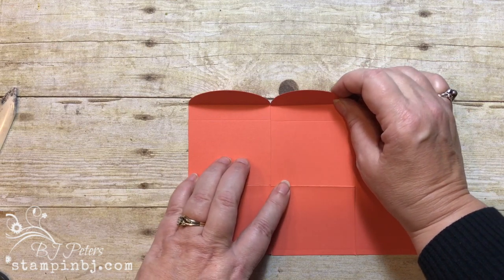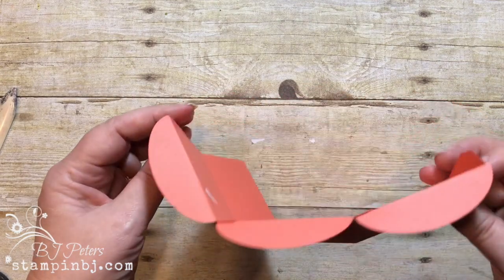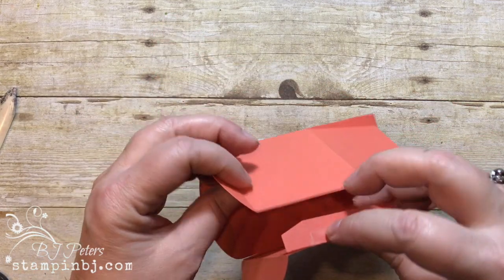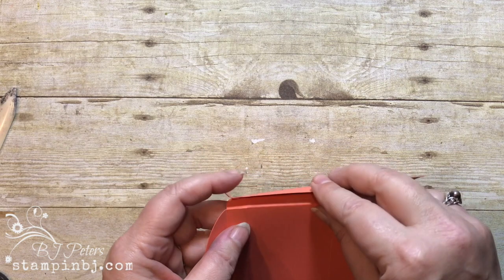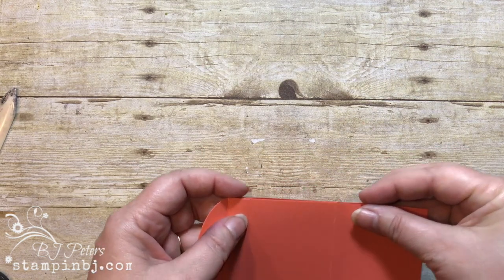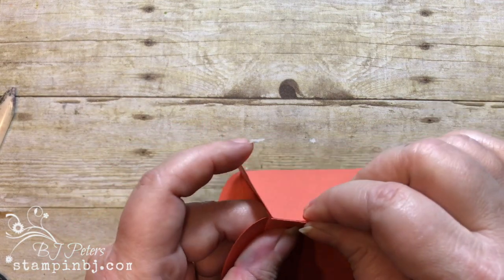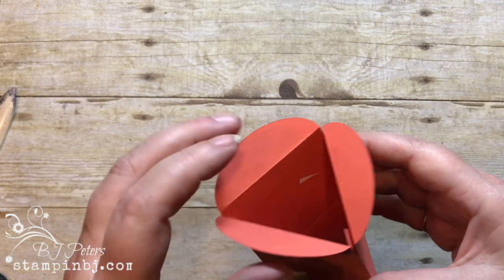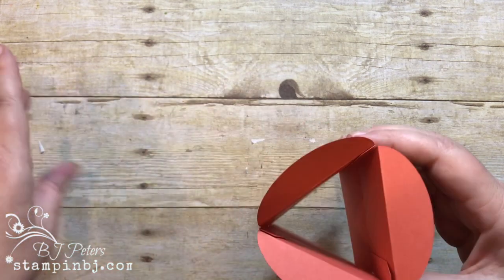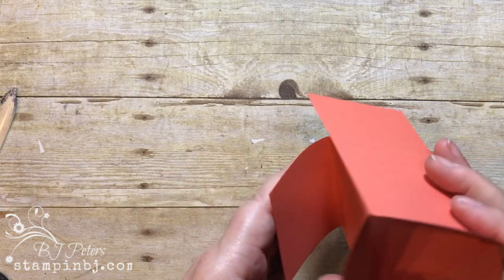I'm just removing the covering from the tear-and-tape adhesive and adding the cardstock to make it go around. This one you're just going to have to kind of do by hand, because this is going to be a triangular box. I lined it up and I'm just going to kind of pinch it and score it together — just like that — and there is going to be our triangular box.